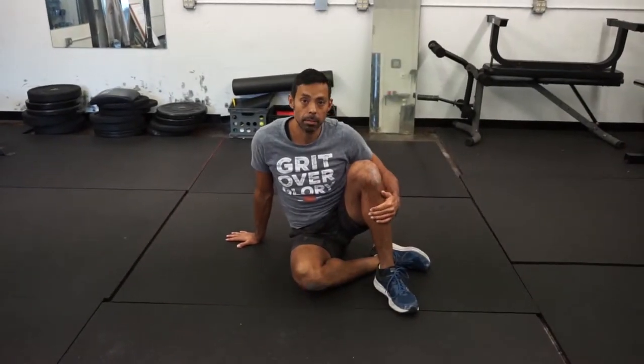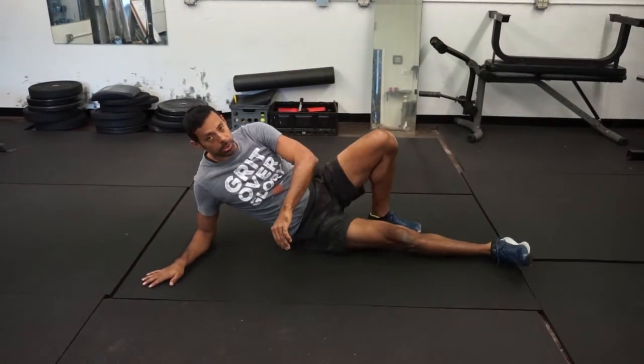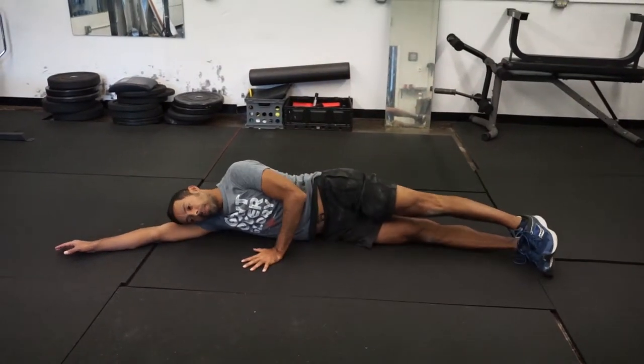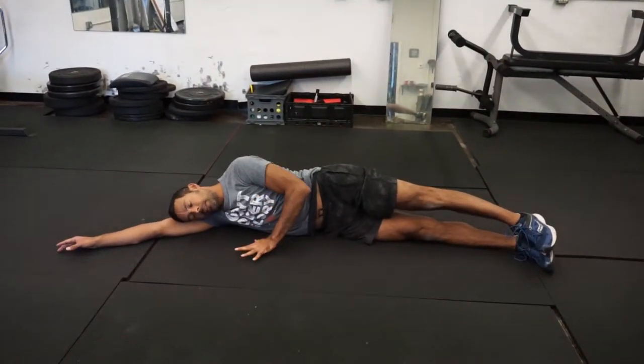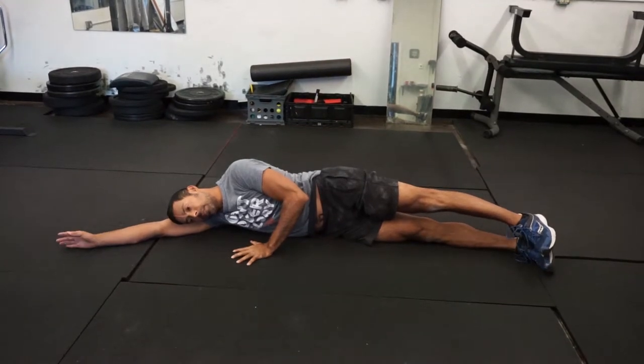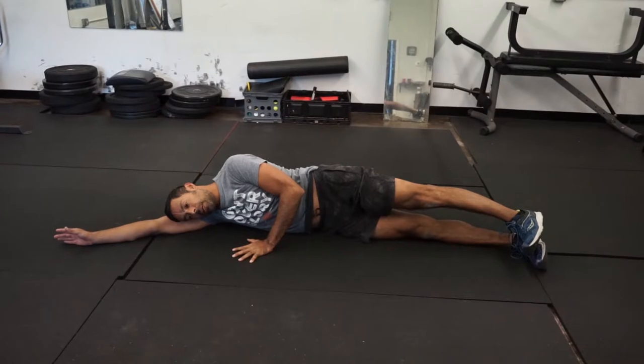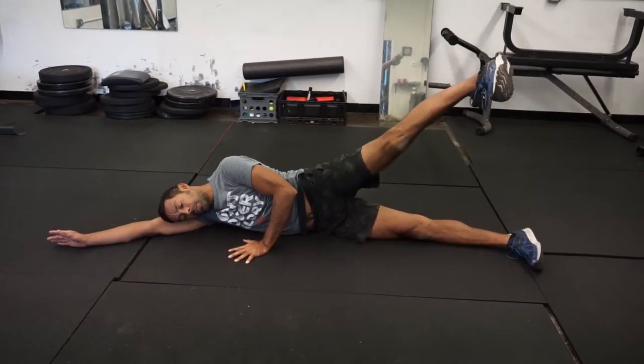This is a sideline hip complex — several movements. Come to your side and plant your outside hand to keep you grounded. The first movement is a leg raise. You would leg raise, keeping your foot flexed with an internal rotation.